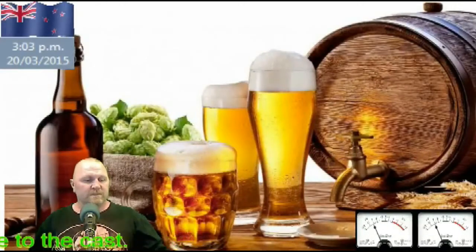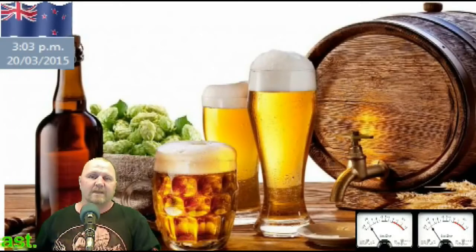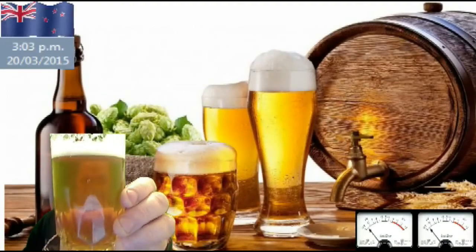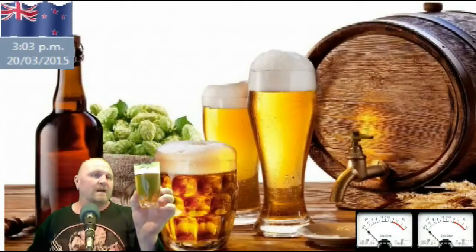G'day YouTubers, it's Steve James Bard doing a review of my Kiwi Pale Ale. I've already pulled one up and as you can see it's very, very clear — you can see my face through it. It's a lovely, very light colour.